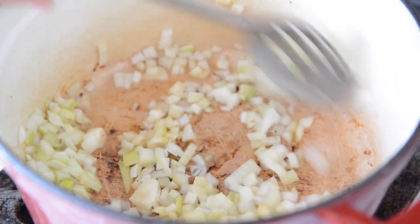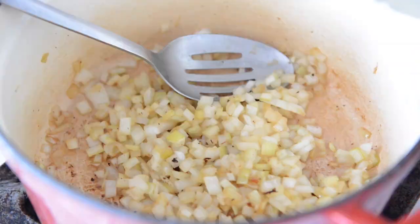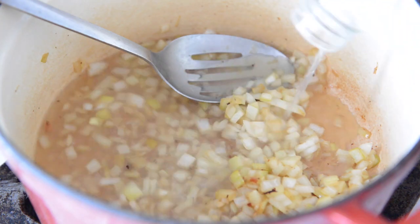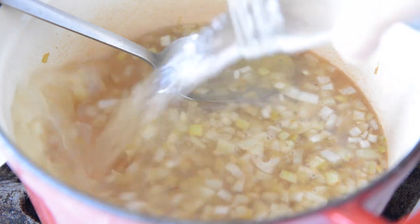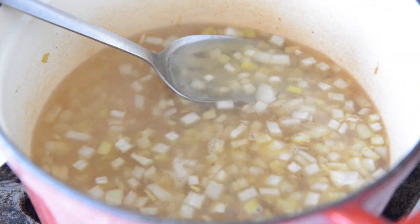Next, add two eight-ounce bottles of clam juice — that's two cups — and add an extra cup of water as well. Bring that to a boil.